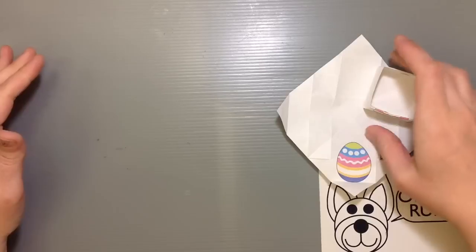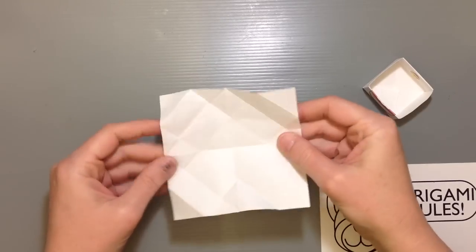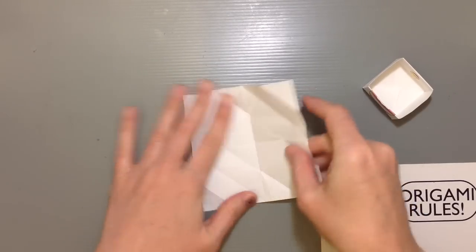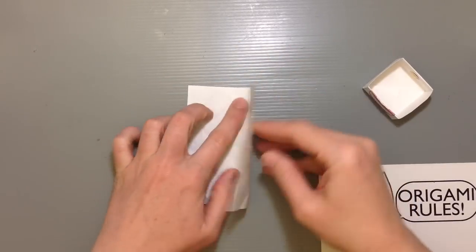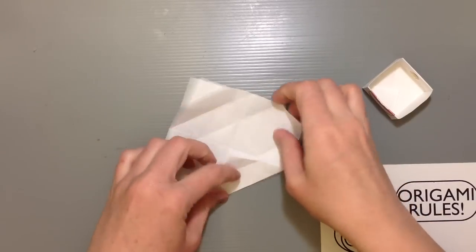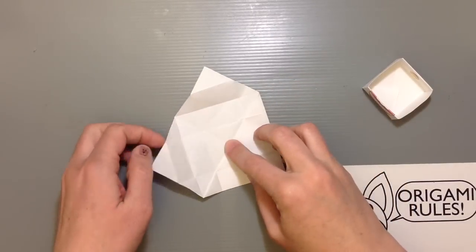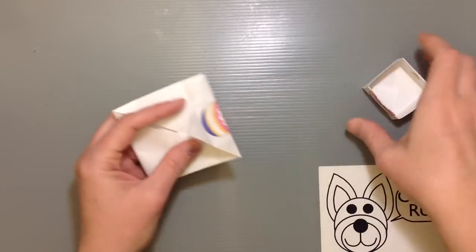I'm going to show you how to make a box quickly. I've already folded these so there are creases on them, but I'll show you how. You just start off by folding in half both ways so you can find where your center is, go ahead and fold, then fold all four corners towards the center.